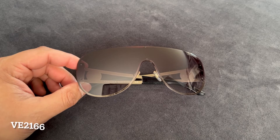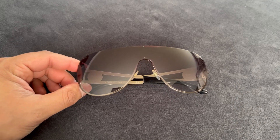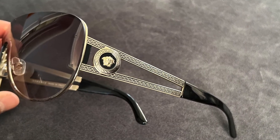The next pair are a classic pair of shields from Versace. I really like the gradient brown lens on the front — I always feel like gradient lenses in general just make glasses look that much more expensive.